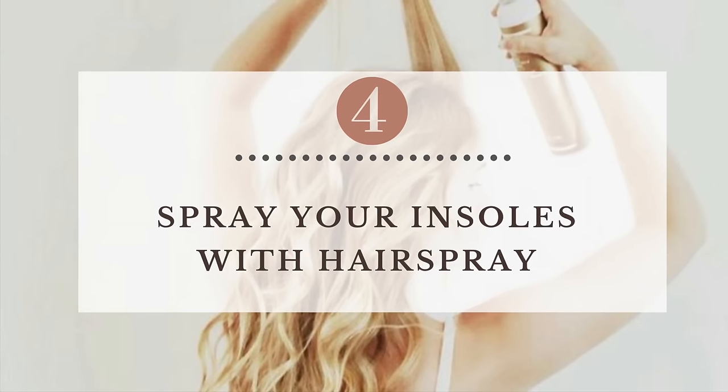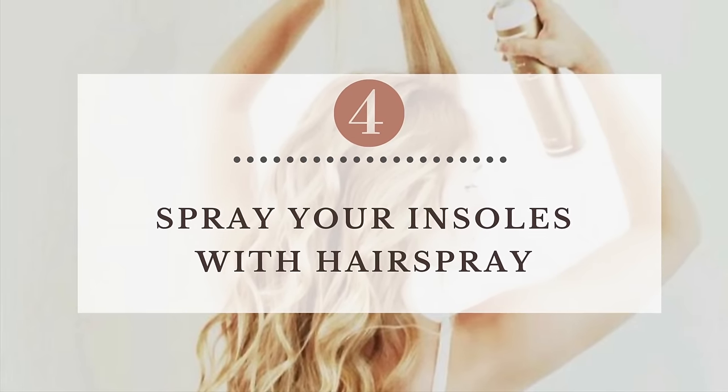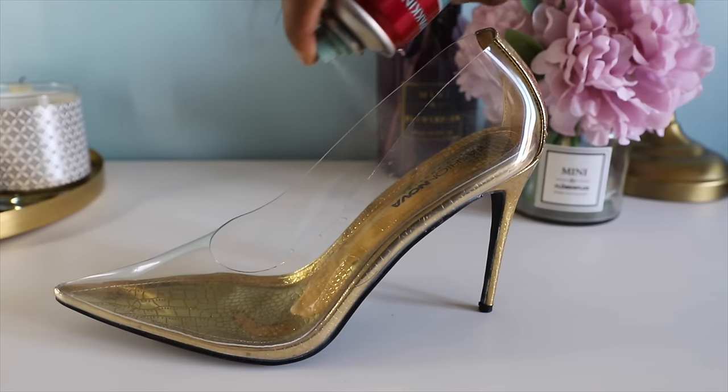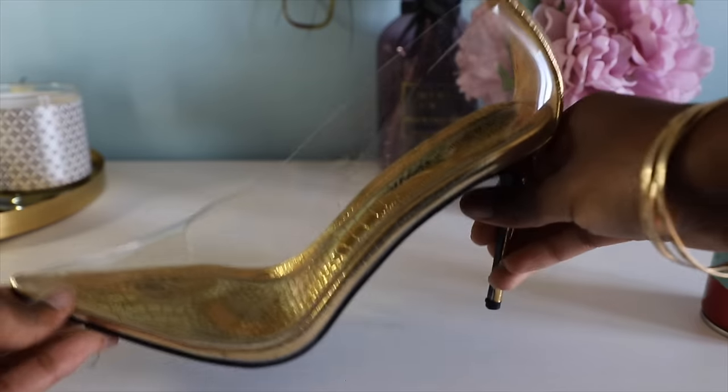Another thing you could do is very easy — you could spray your insoles with hairspray. It will keep your feet in place and prevent you from slipping out of your heels. If you spray some on your skin, it feels really stiff, and that's what it does in your shoes as well. You could spray this on the bottom of your sole just to give yourself more grip. I've done it before and honestly it's really, really good. Don't forget to clean your shoes because you don't want a dirty residue when you wear your heels again.